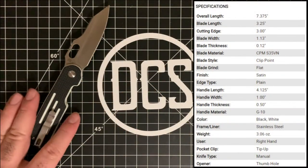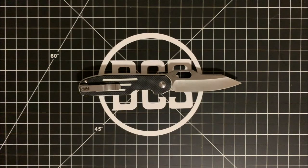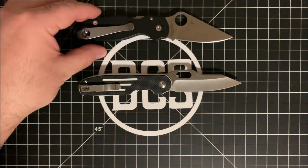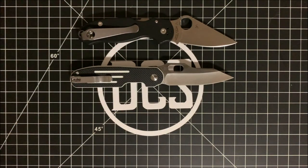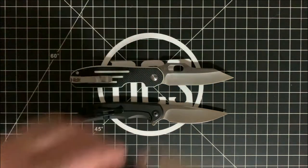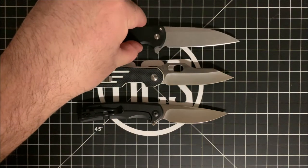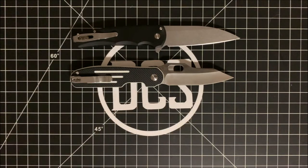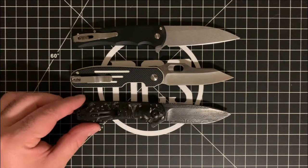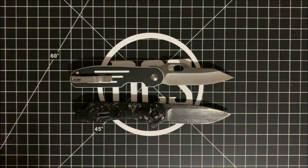I'm going to put the specs on screen — feel free to pause to check those out. For size comparison here are a few knives: the Spyderco Para 3 in S30V, a Civivi Nox in Nitro V, the Malibu — a made-in-America folder — and the Civivi Elementum, which is probably one of Civivi's best sellers.